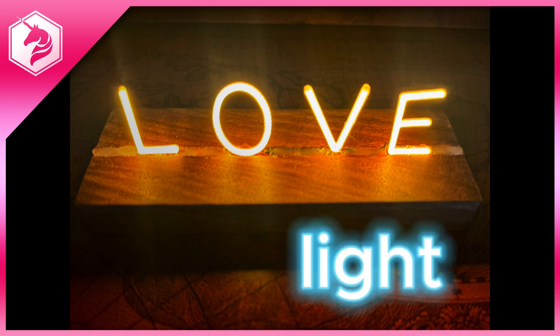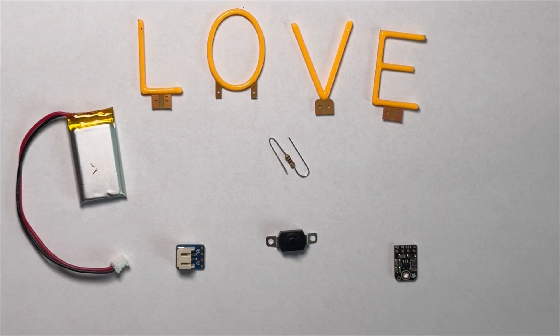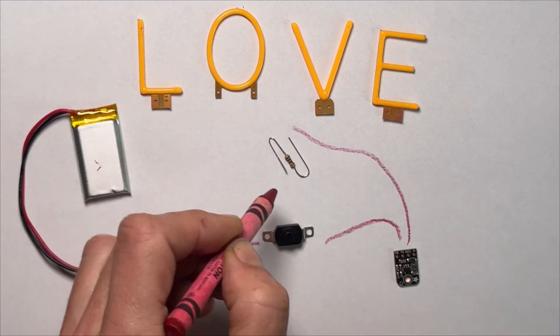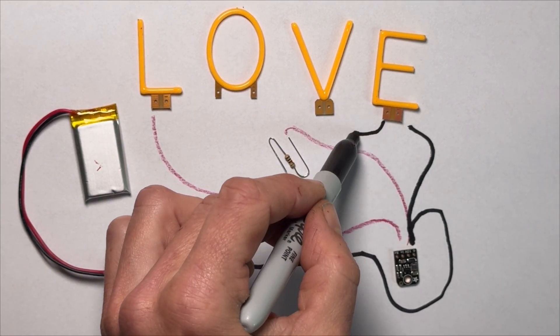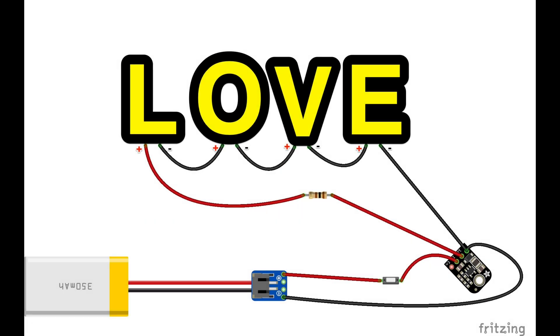Let your love light shine with these glowing LED filament letters from Adafruit. Each of these letters requires 3 volts of power. If we wire them up in parallel, that means we need 12 volts to power the whole strand. I'm using this 12 volt boost converter to step up the voltage from my 5 volt battery. I've also added a clicky on/off switch and a 100 ohm resistor.